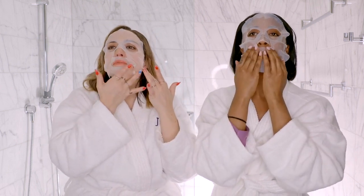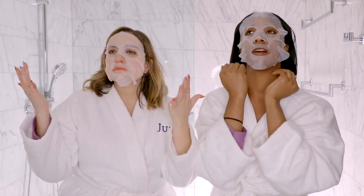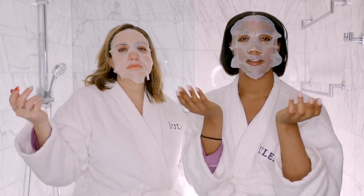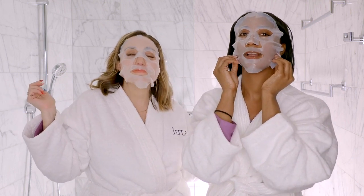So you leave this on for about 10 to 15 minutes. While we leave it on, we're just going to chat with you guys about our skincare resolutions. Can we call them skin-ilutions? Let's start that too. Hashtag skin-ilutions — share your skin-ilutions.